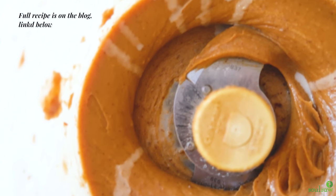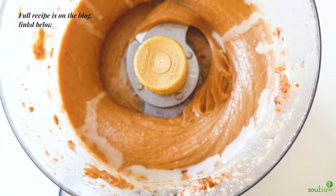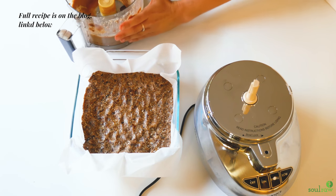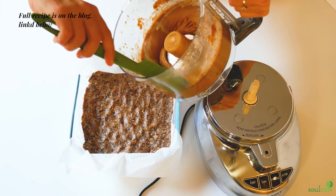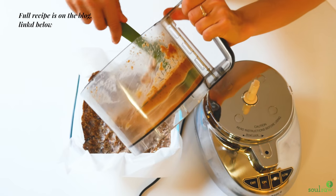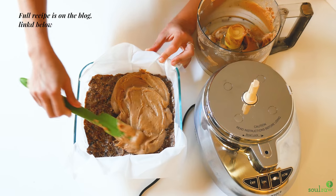You're going to resist eating it straight from the food processor — we ate a little bit, but resist your best. Use a silicone spatula to get everything out and spread that mixture on top of the crust. That was seven ingredients total, and it is unbelievable how good this dessert is for just seven ingredients.